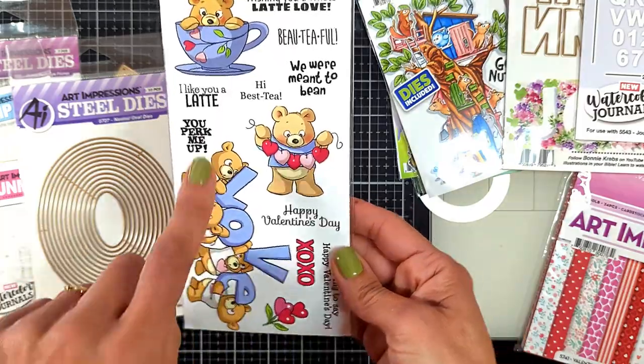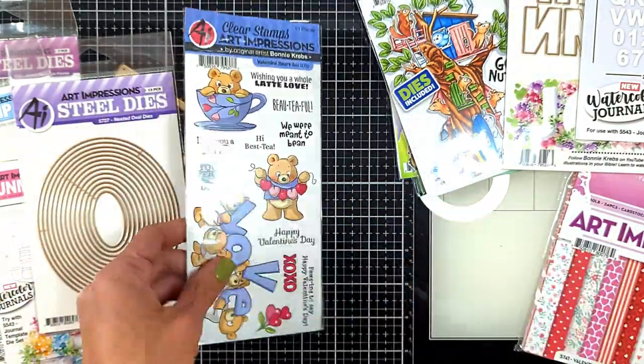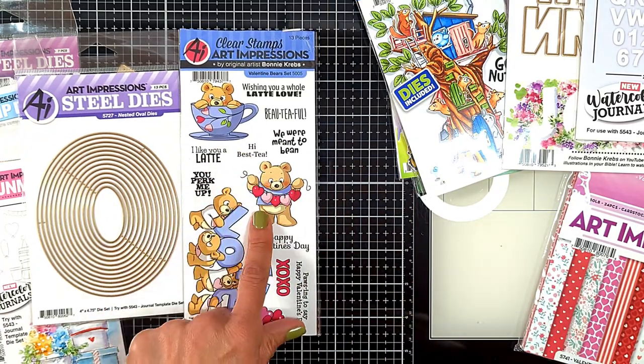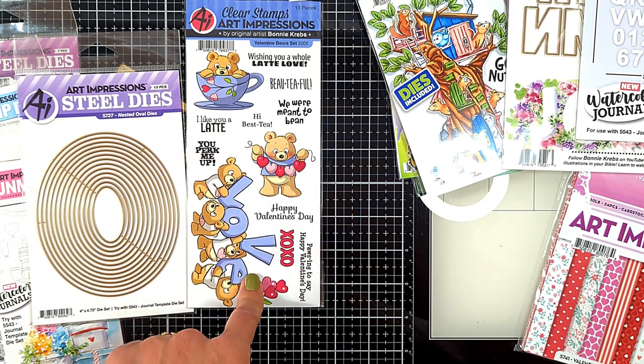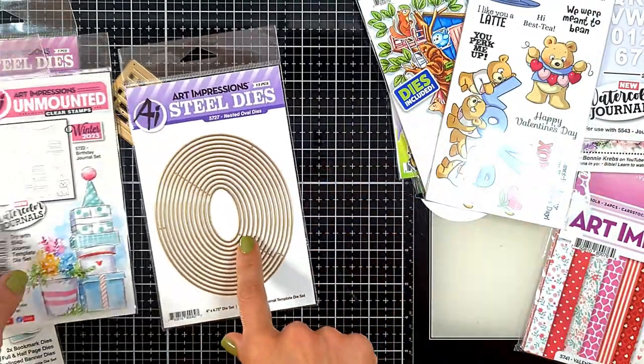I will leave links to all the materials and sets I'm showing you today, and also a link to all the blog posts where I've left the projects I made using these, including the Copic shades I used and how I made them.